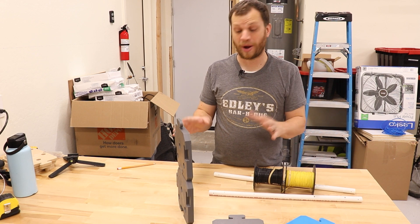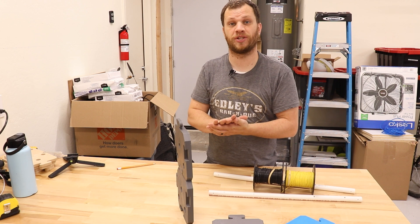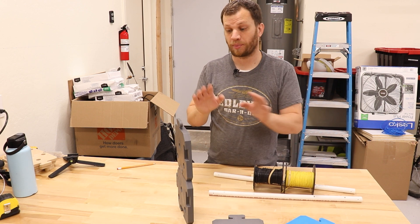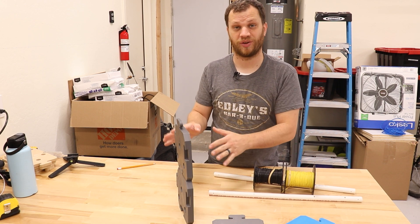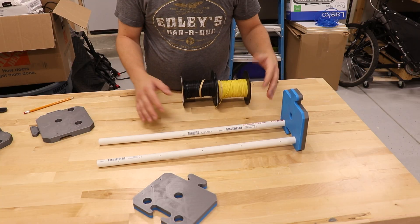There are several ways you could go about making something like this. You could print out a template, glue it to a piece of wood, and cut it out on a band saw. For me, I opted to prototype using a 3D printer, so I've printed several iterations and worked out some of the kinks.